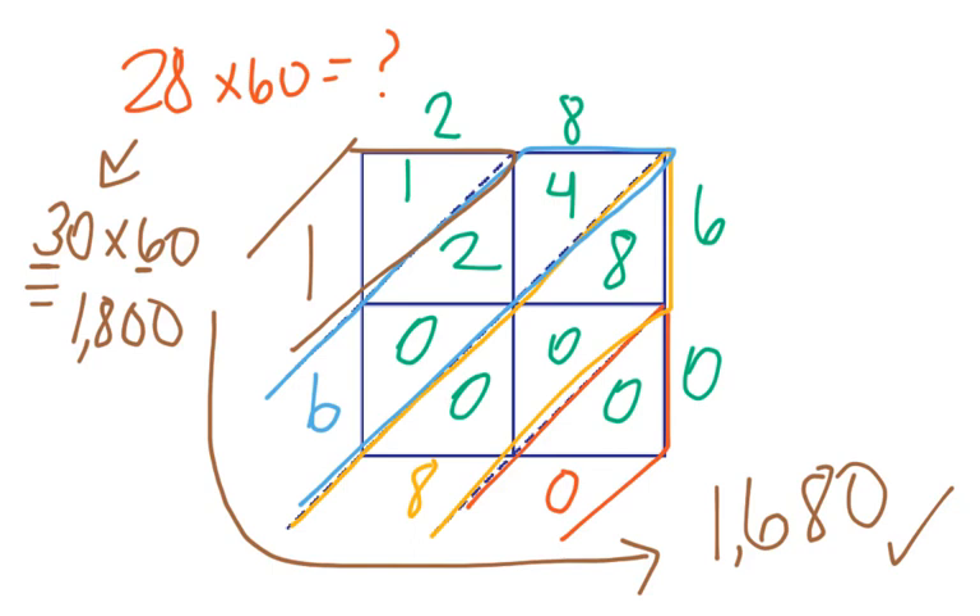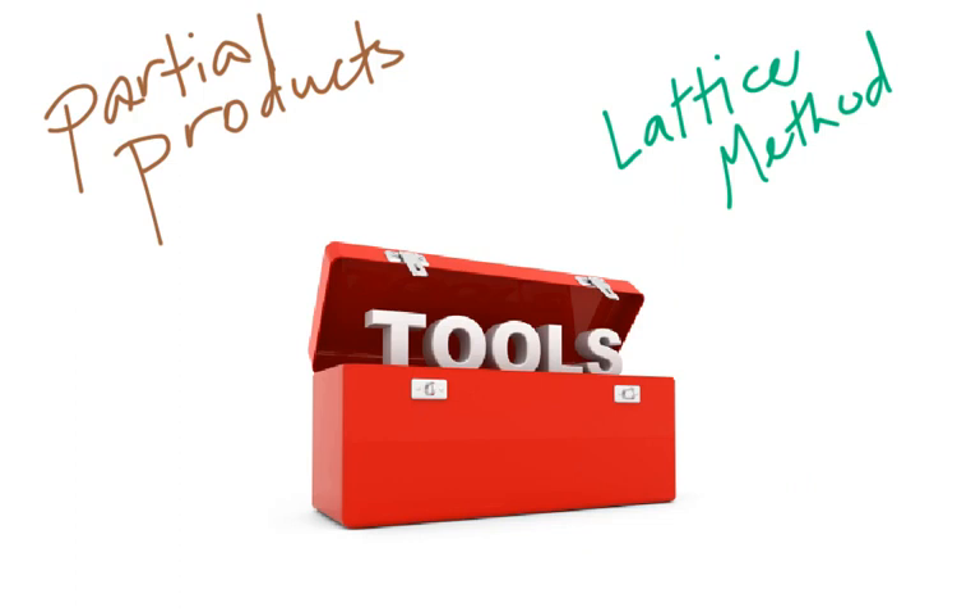I hope you all enjoyed this video. Remember, we are just talking about tools in your toolbox for multiplying two-digit numbers by two-digit numbers. In the last video we talked about partial products, and in this video we introduced the lattice method. You may prefer one over the other — just like I prefer to end this video with some music. I hope you enjoyed it, and until we meet again, take care.